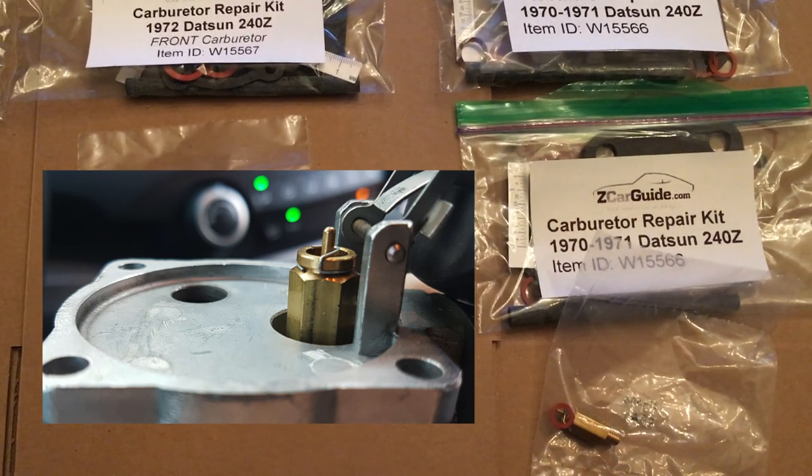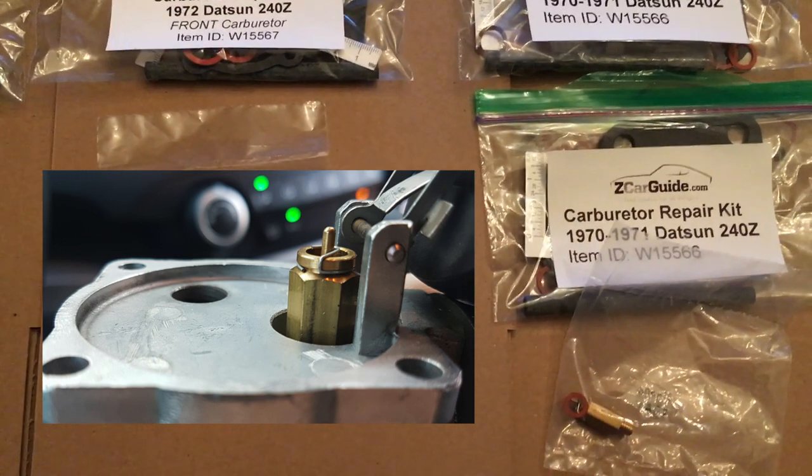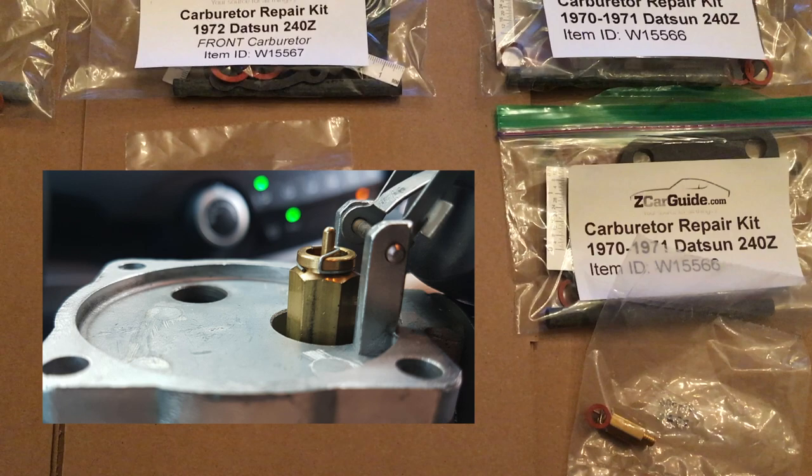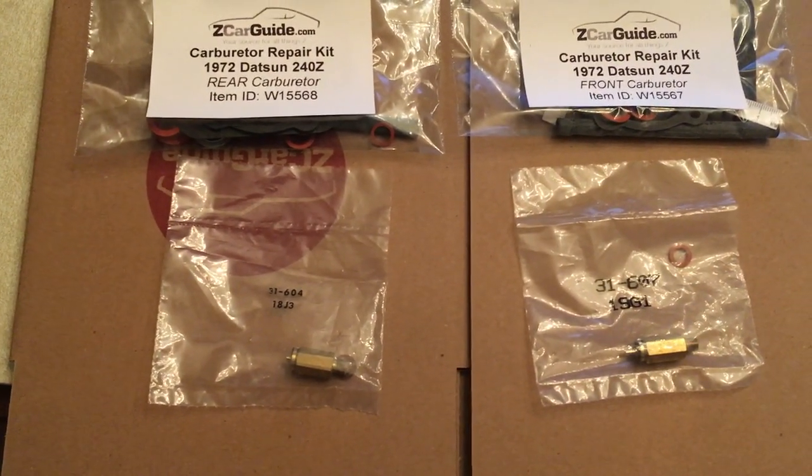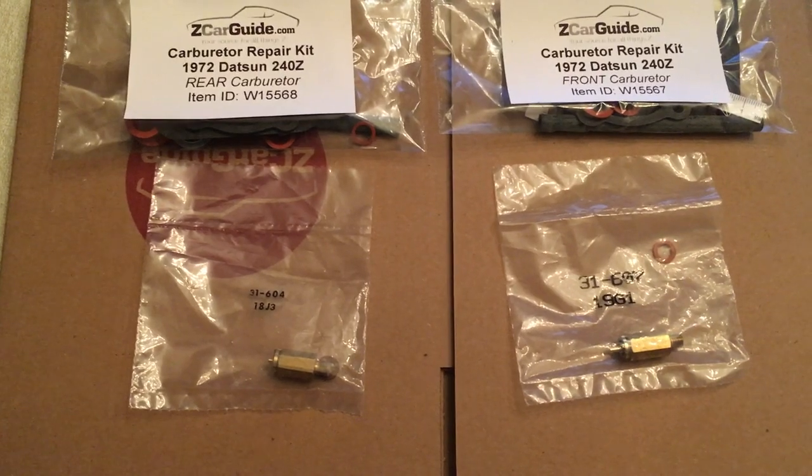They're the same size on both carburetors. However, on the 1972 model, I think due to part shortages, they started using two different kinds. There's a long one and a short one.